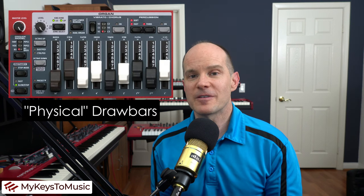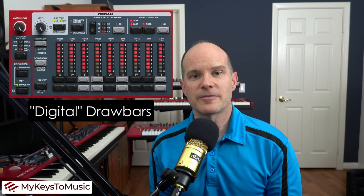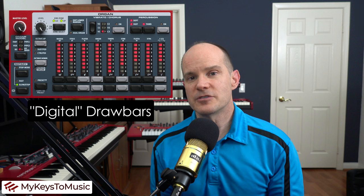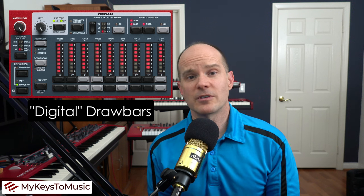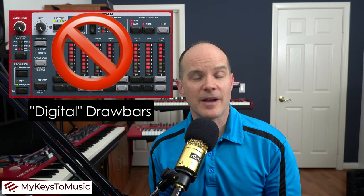Just because you have a Stage 3 or an Electro does not necessarily mean that this switch is going to be compatible from a mounting standpoint. This switch is purpose-built to mount directly on your keyboard, but it's only compatible with those keyboards that have physical drawbars versus the digital drawbars. Those with a digital drawbar keyboard have no holes at the bottom to accept this device.